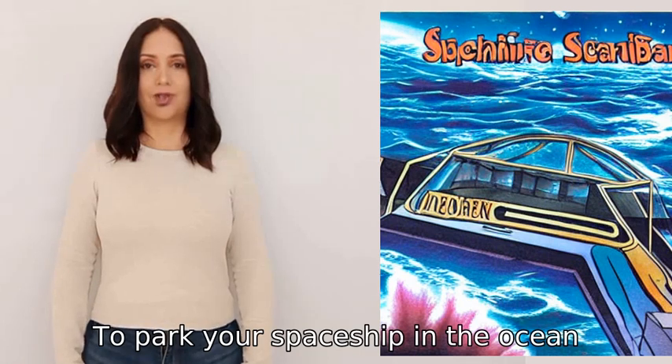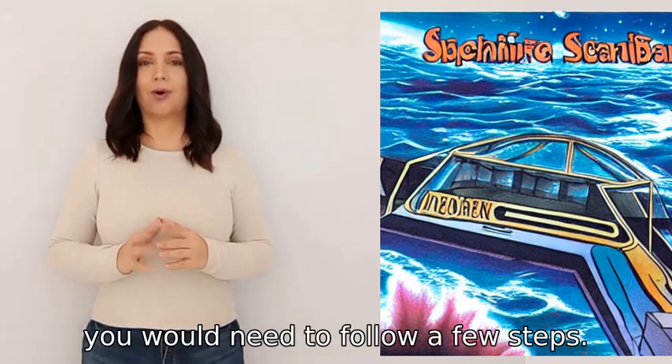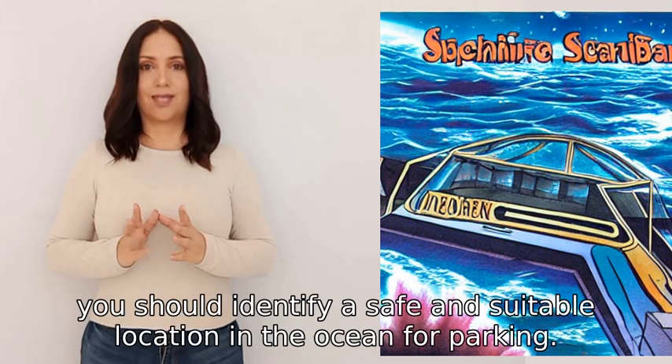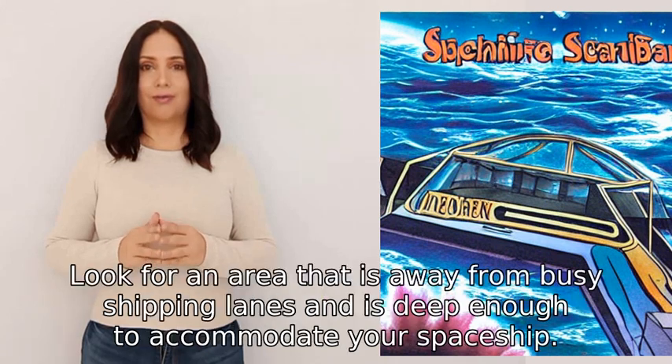To park your spaceship in the ocean, you would need to follow a few steps. Firstly, you should identify a safe and suitable location in the ocean for parking. Look for an area that is away from busy shipping lanes and is deep enough to accommodate your spaceship.